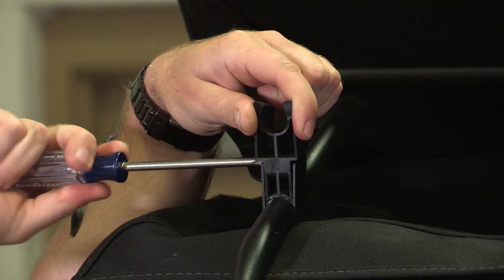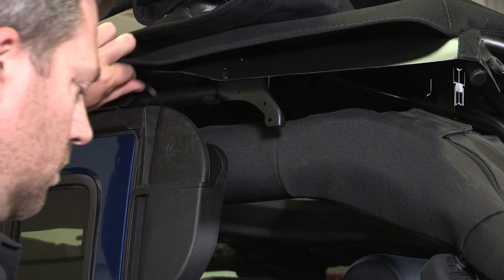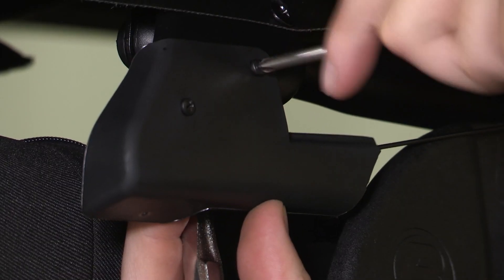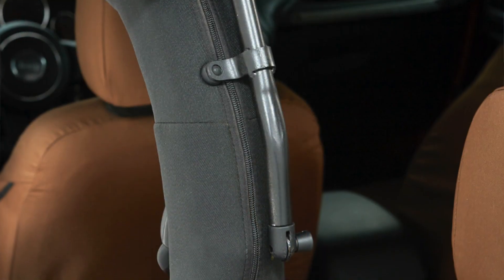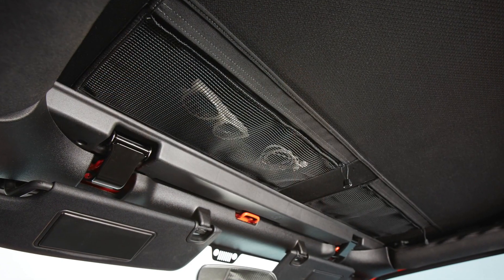It installs like a more traditional style soft top using internal bow structures and hardware. But that's because the Bestop Trek Top NX Glide Soft Top has some really cool features built into it that you won't find in any other fastback style soft top out there.